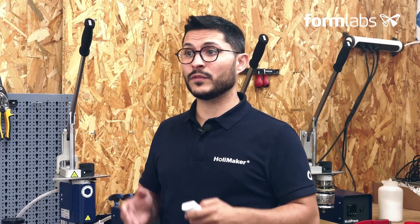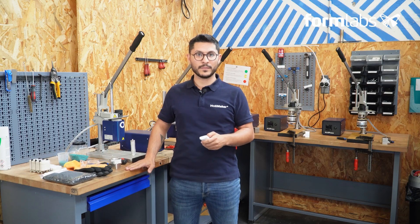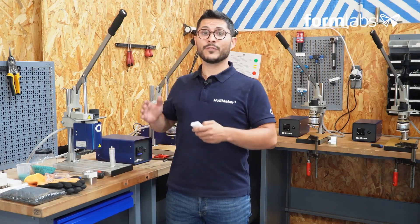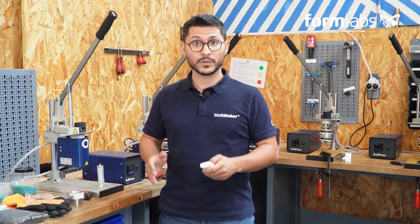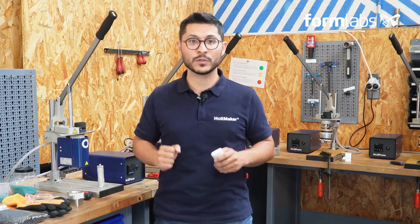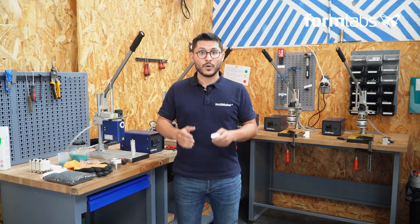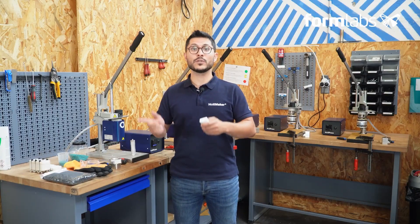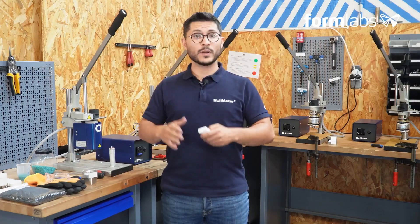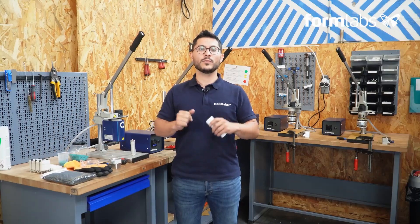The first thing to do when you receive your Holley Press is to attach it to your workbench or work surface. This step is vital because you'll be applying force during injection, so fixing your Holley Press in place will help you achieve perfect injections in complete safety. The second step involves connecting your Holley Press. You'll need to connect the heating collar and its probe to the temperature management box and then plug this box into the mains. Once connected, you can switch on your Holley Press.